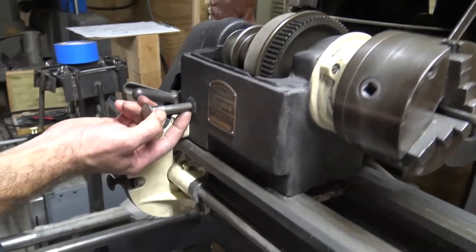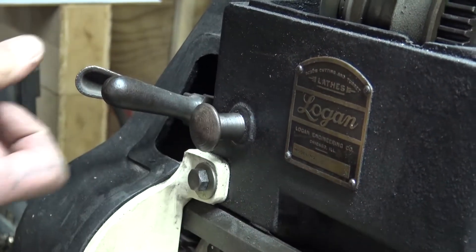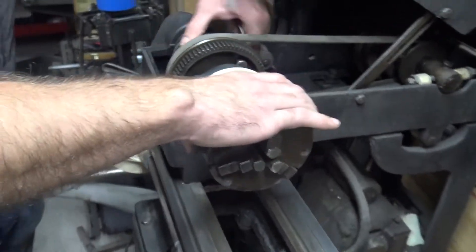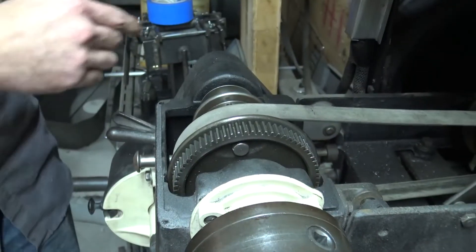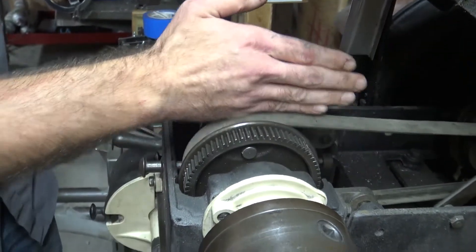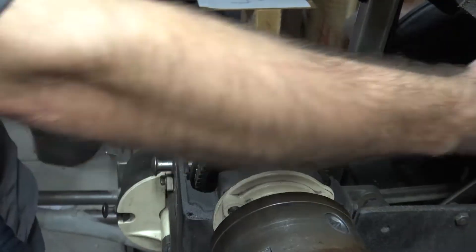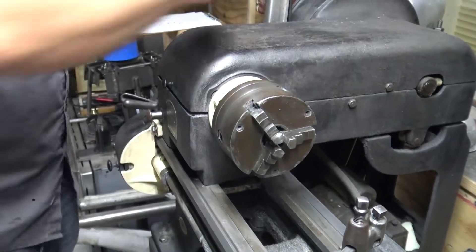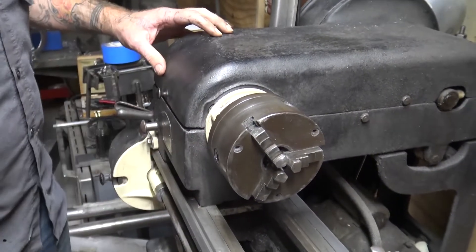There's a little trigger down here that holds the back gears in place. You just push that up and slide it back in — that drops your back gears back down out of the way with the cam. Then we just put our pin back in. This is going to be our slowest speed without our back gears. If we move our belt down to the other side, that would be our faster speeds.